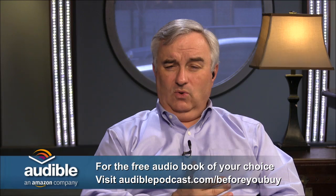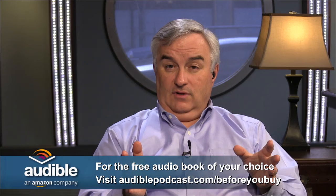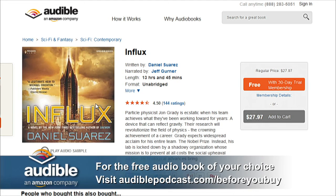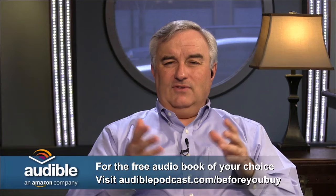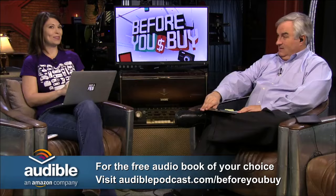You'll be signing up for the gold account — that's 30 days, every 30 days a new book, plus the daily digest of the Wall Street Journal and the New York Times. We're going to give you that free for 30 days. You pay nothing for the first 30 days; cancel any time in that period, you don't pay a penny, and you get to keep the book. Try the new 'Influx' by Daniel Suarez — a great read. Many books appear in the bookstore and on Audible.com at the same time, so I don't even bother going to the bookstore anymore.